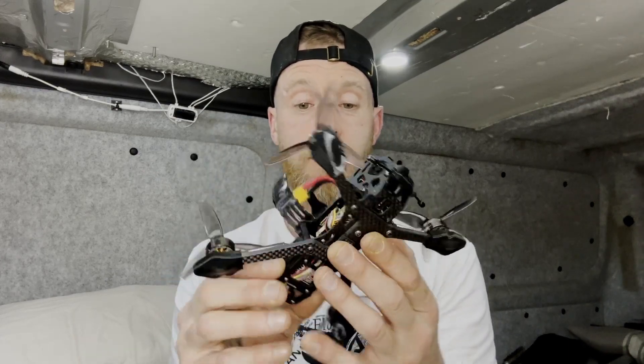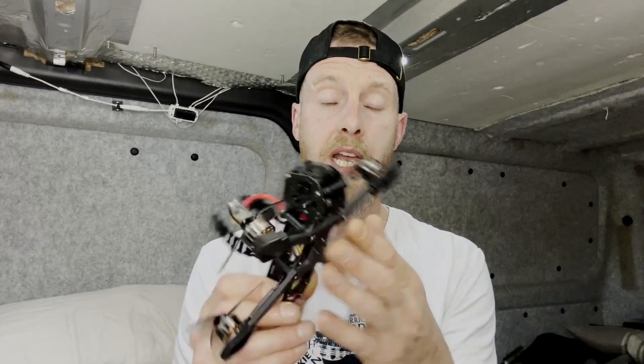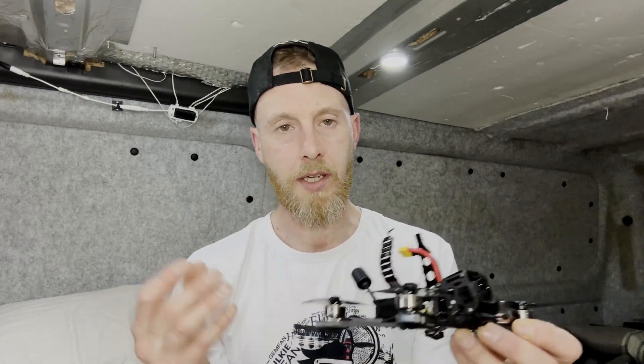It's got boomerang arms, which I believe are helping the way this quad flies. It's super stable — it feels like a five-inch. I reckon those arms are actually reducing vibration because there are fewer parts to screw to it, so it completely makes sense.